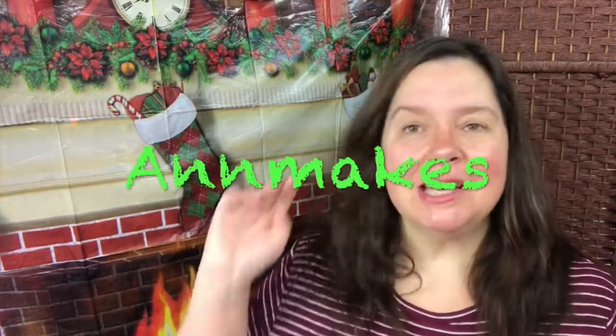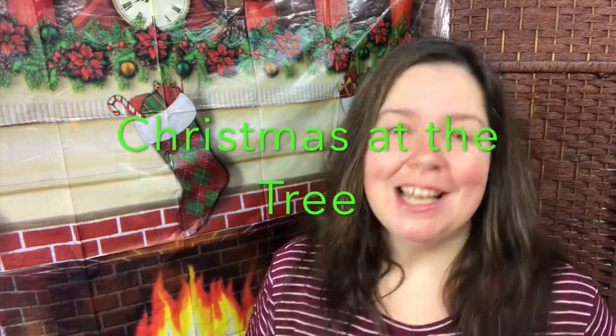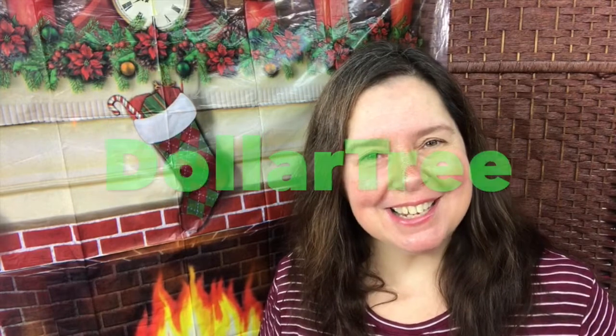Hi everyone, I'm Anne from Anne Makes and today I have another segment for you of Christmas at the Dollar Tree.